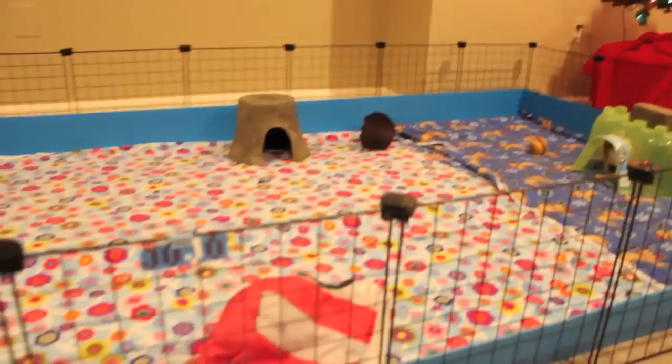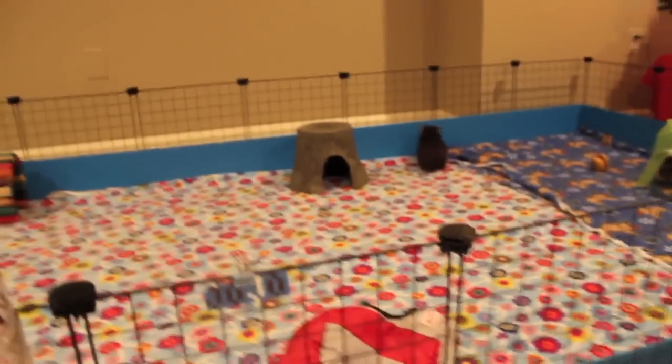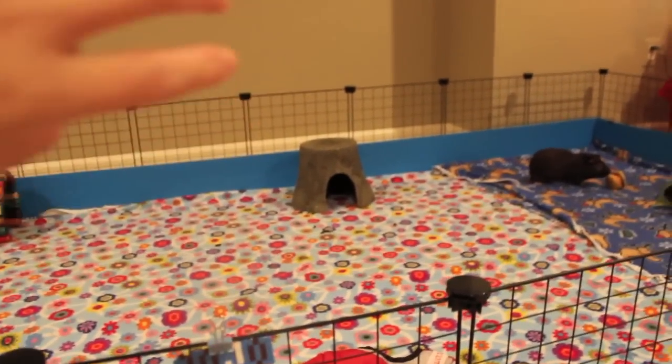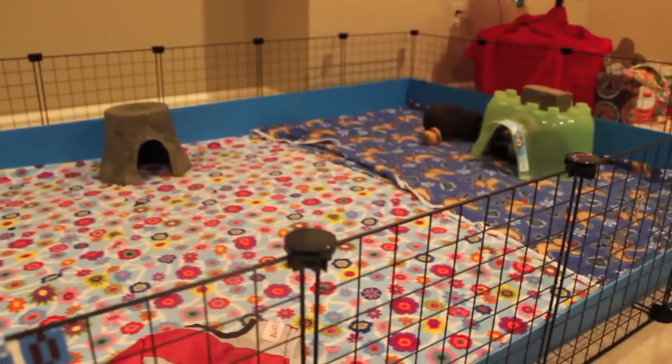That is my future cage plans for the guinea pigs. I hope you guys enjoyed this video. If you have any suggestions for my new cage, you can leave it all down below. Thank you guys so much for watching — please comment, rate, subscribe, and I'll see you guys later. Bye!